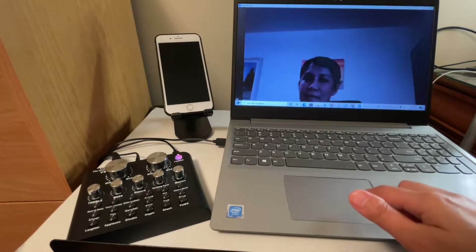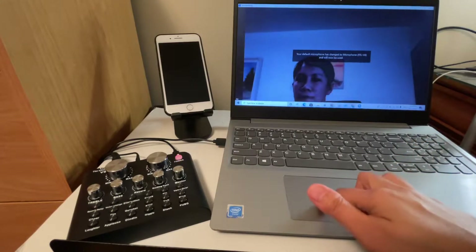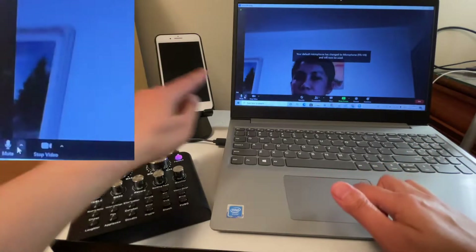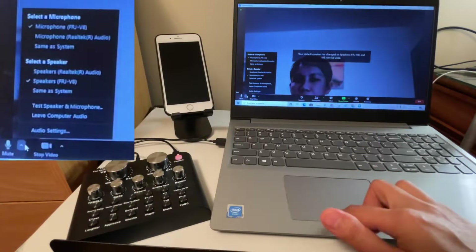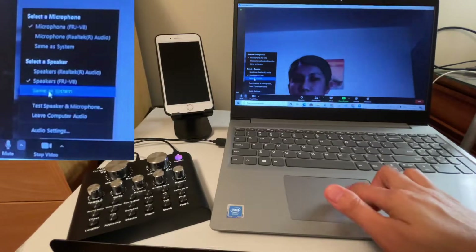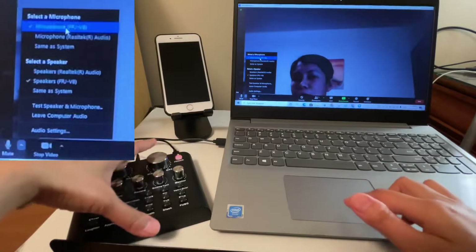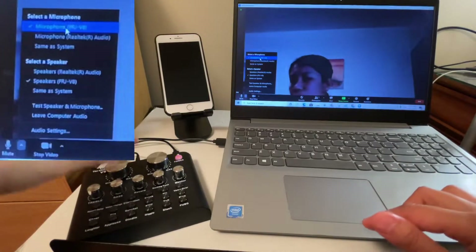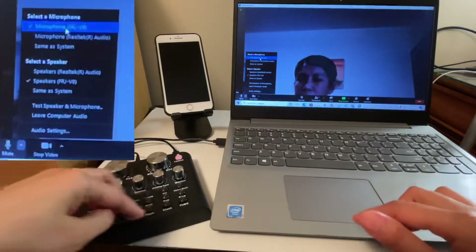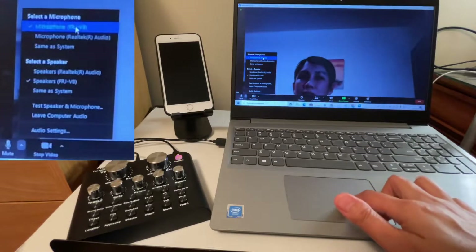Click the microphone icon. From here, make sure your microphone is set to the V8 so that it picks up the effects and sound effects from the device — the echo and all that. Select FRJ-V8.